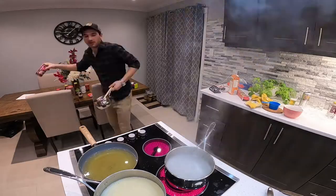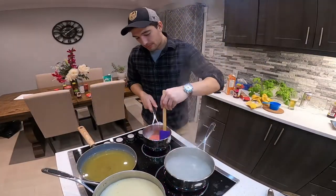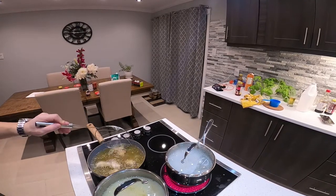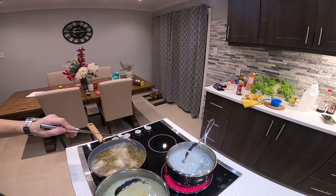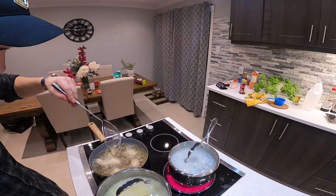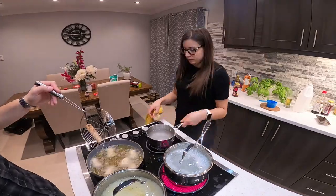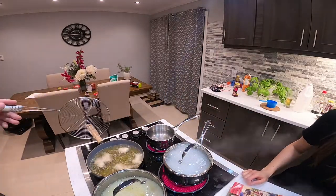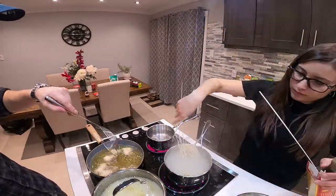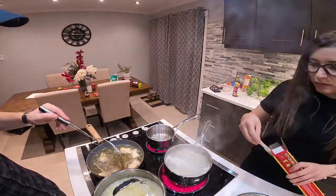Pendant que je fais les sauces, je suis en train de frire les dumplings et Tania de son côté, elle est en train de les bouillir. As I'm making the sauce, I'm going to start frying the dumplings while Tania boils them on the other side. You really got to work together to make sure everything comes together at the right time. This whole process is all about the timing. Si on ne travaillait pas ensemble, on serait jamais arrivé. Les cinq sauces, les dumplings frits, les dumplings bouillis — c'est impossible à faire tout seul.